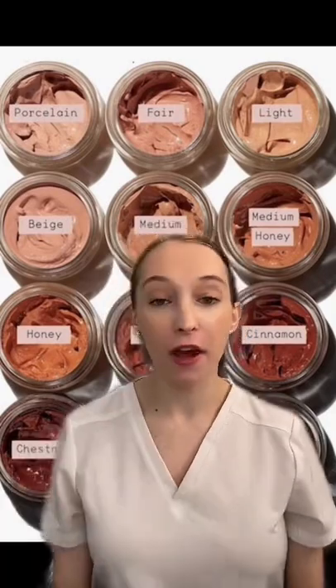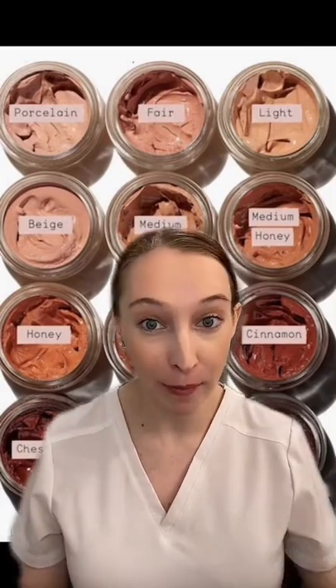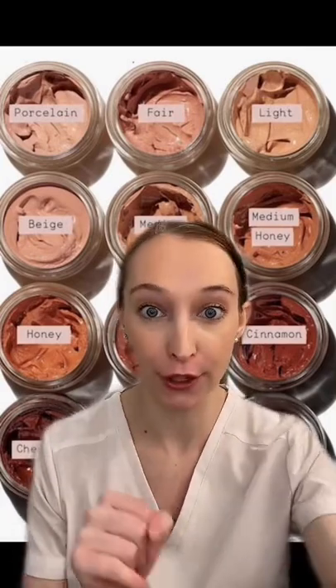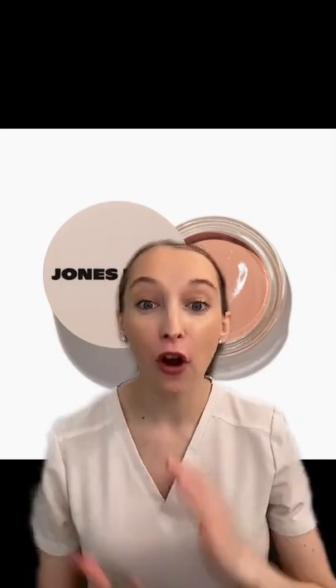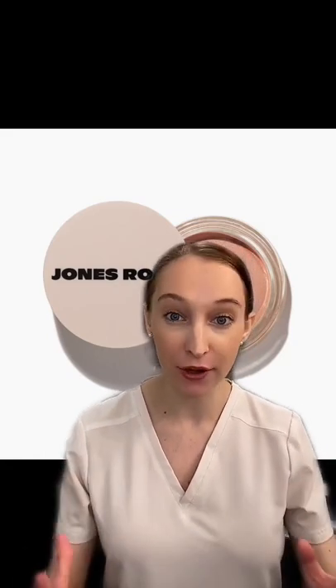If you're someone that loves a full coverage look or likes a full glam moment, this will not be for you. It's also not made for all skin types — if you have oily, combination, or even normal skin, this will not really be meant for you. It's more made for drier skin types.